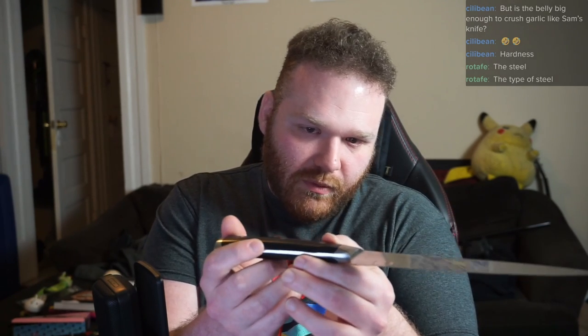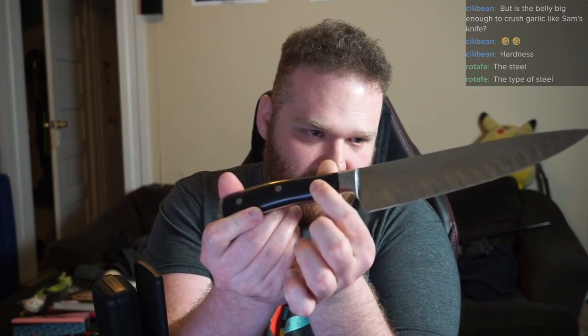We've got a distal taper going down the blade so it thins out towards the tip, which is always nice. This handle is pretty comfortable to hold — quite comfortable — however it's not perfectly balanced. It's pretty handle-heavy. It actually balances right about at the first rivet of the handle, so the balance point is well back in the handle.